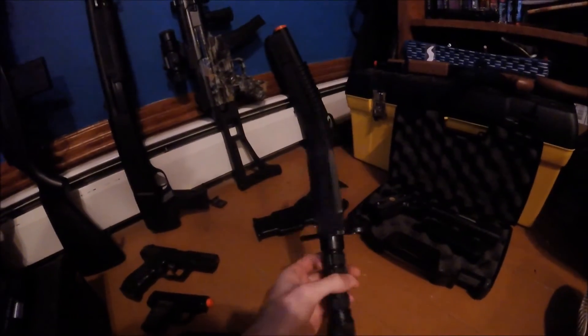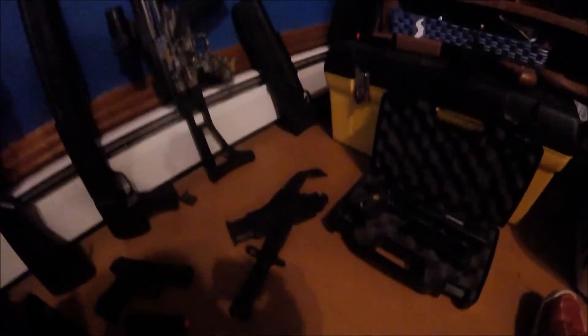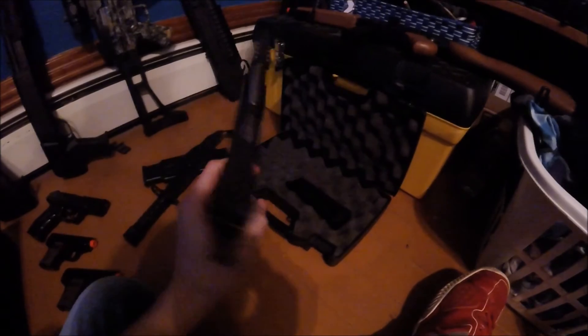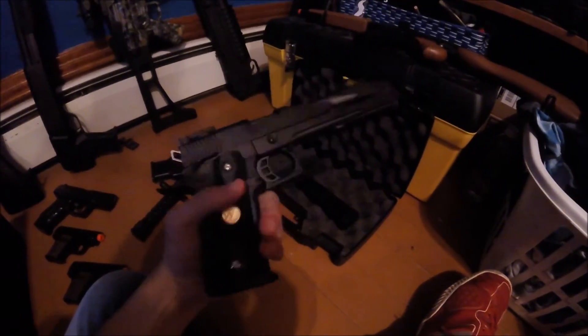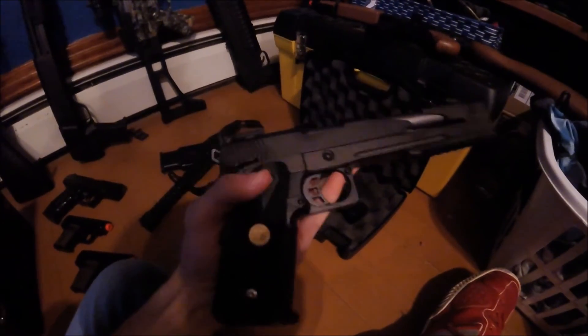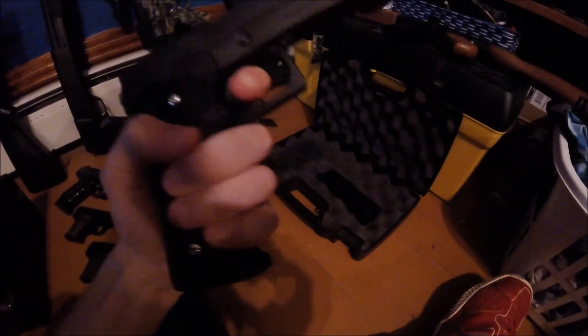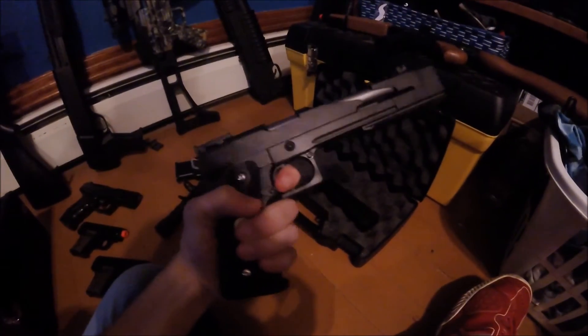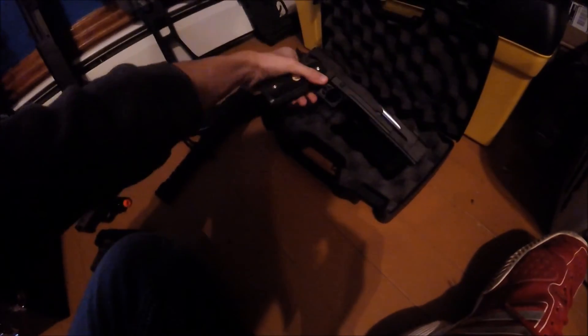This is just a plastic knife — stabby stabby. And finishing it off is my WE Hi-Capa seven inch Dragon. This baby is really nice — full metal, or almost full metal, and everything that isn't metal is really quality in my opinion.